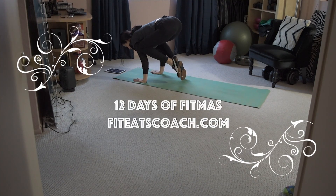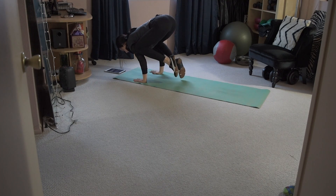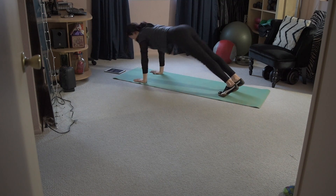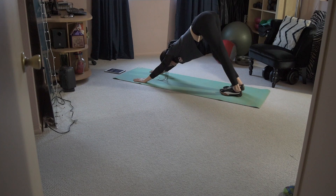Hey everybody, it's Monica with Fit Eats Coach and today I'm back with Day 7 of 12 Days of Fitness. We're going to be doing animal yoga poses — really quick, simple, effective yoga poses to relieve stress and banish aches and pains and muscle soreness from workouts. And at the end, if you want to try it, you can try the crow arm balance that I'm doing here for 20 to 30 seconds if you feel daring.